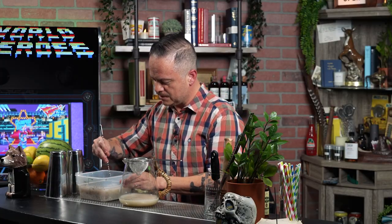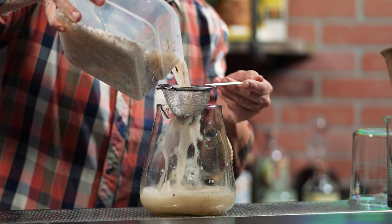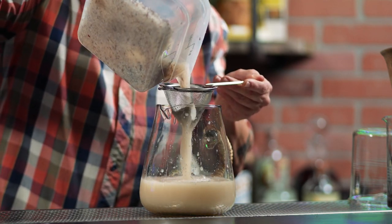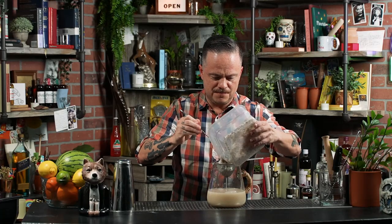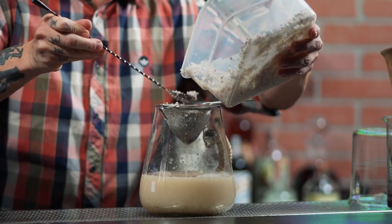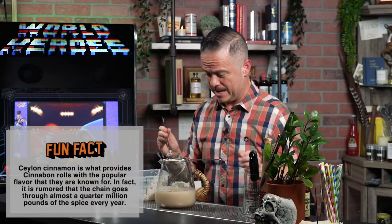Now that it's been four hours, I'm going to remove the lid and give it a stir to bring everything into solution before pouring it all through a strainer into a pitcher. If you really want to be efficient, you can put the rice in the strainer and press it all out. And if you don't have a strainer, a cheesecloth works even better.